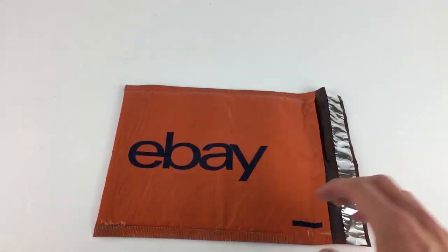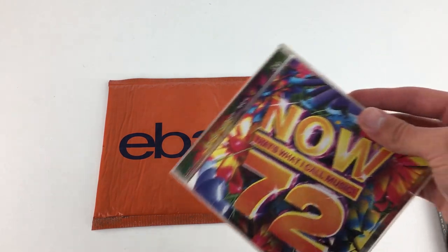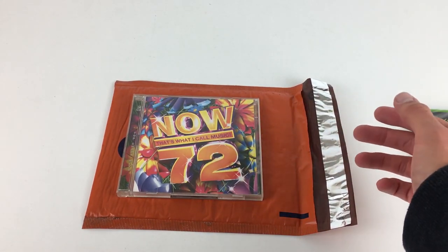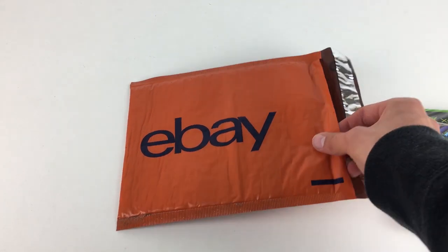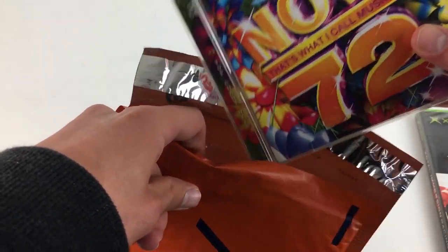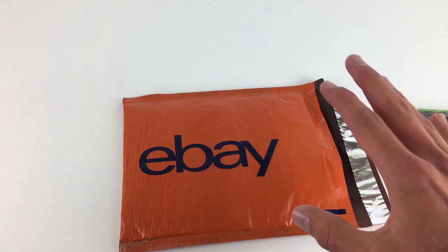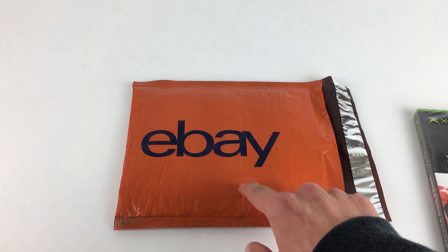I'll show you what I mean by that in a minute. But first I've got a couple of props for a size comparison. As you can see, it'll comfortably fit a CD as you would imagine. My concern with the flimsy build is that if you're putting CDs in these, I would suggest putting some cardboard either side because it seems like it could be an issue and they may break.